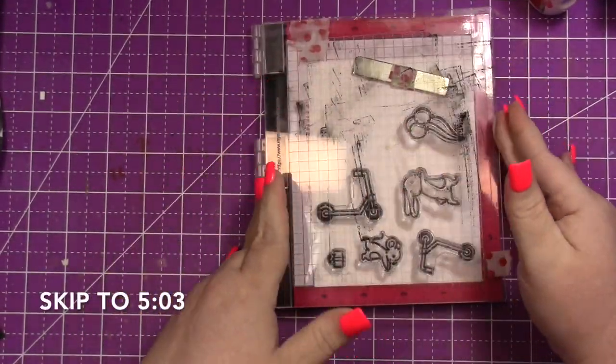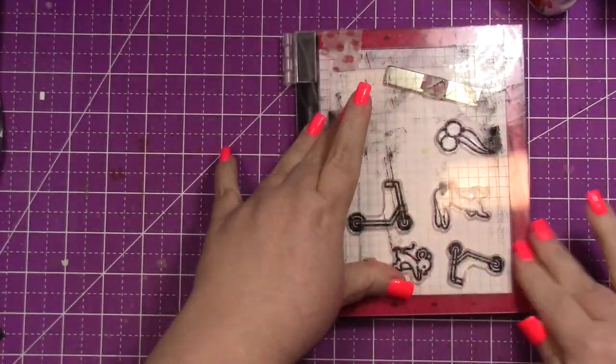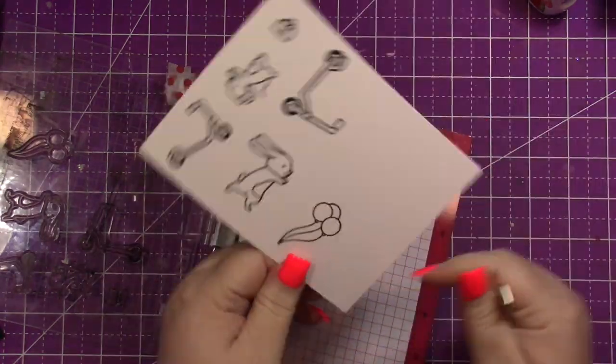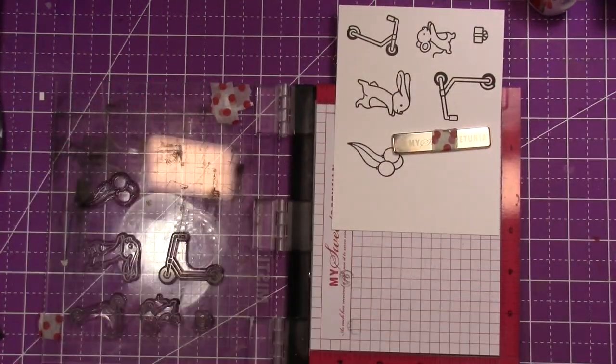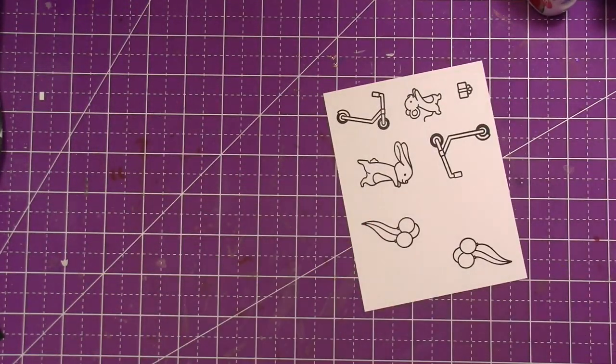I'm going to be doing some Copic coloring. I will have a timestamp on the screen for when the coloring ends and the rest of the card begins, so you can skip ahead if you're not someone who likes to watch coloring.